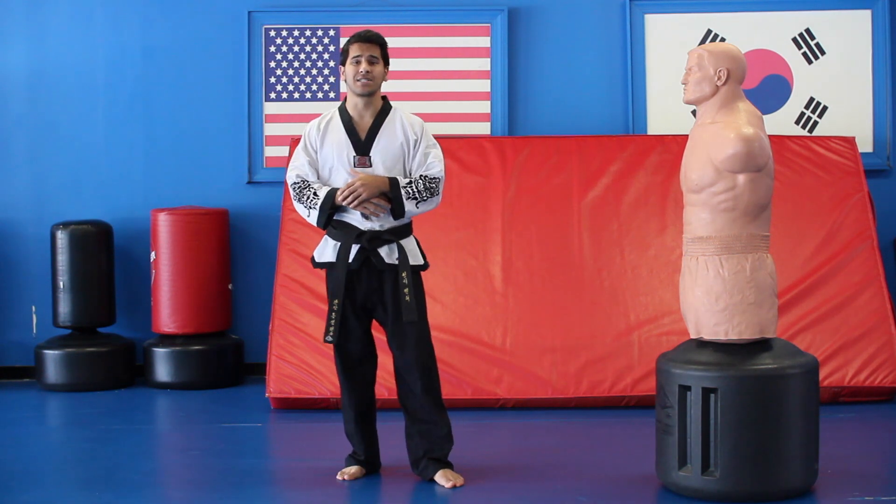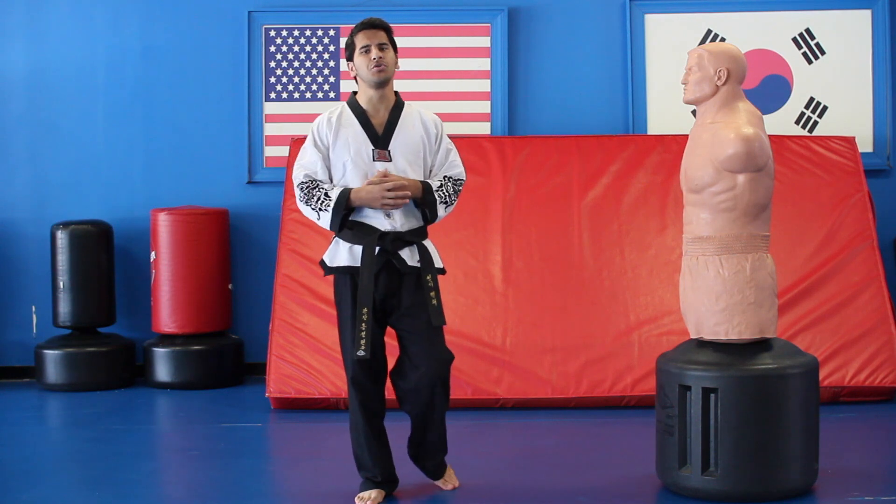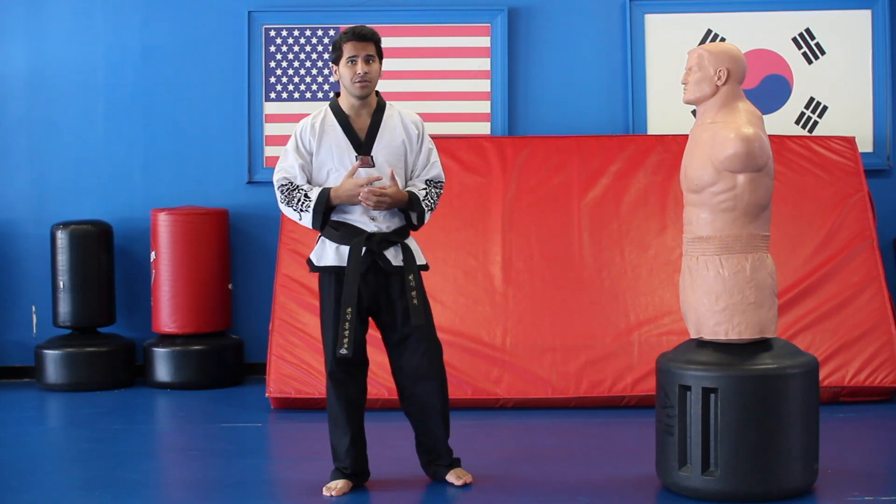What's going on guys, today I'm going to teach you guys some combo kicks on the Bob. Of course you can also use these combo kicks on somebody who is attacking you.